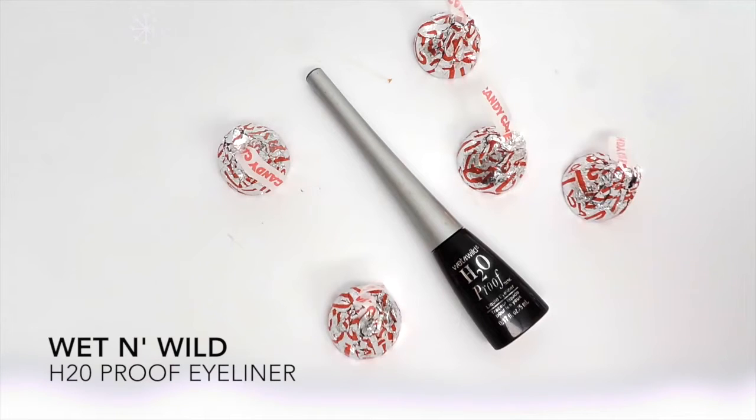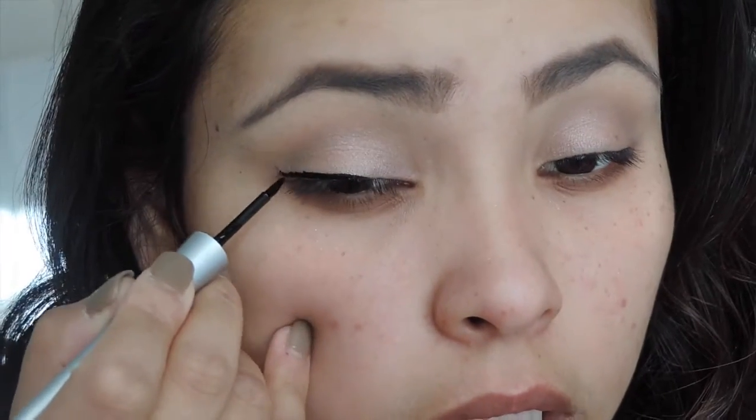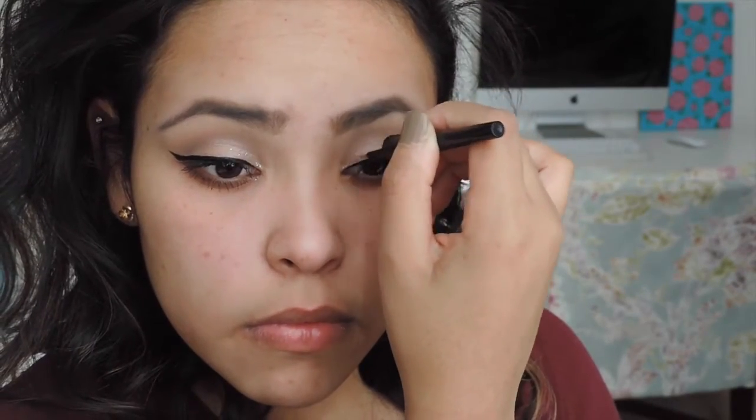For eyeliner I'm going to use my H2O eyeliner. Since we're being a little festive, I'm also going to use Elf's glitter eyeliner. To make my eyes appear bigger, I'm going to apply some white eyeliner as well.